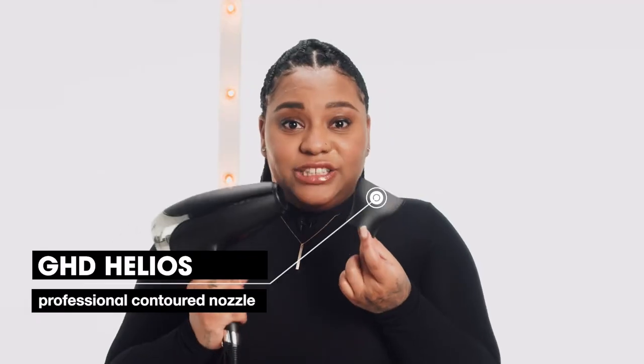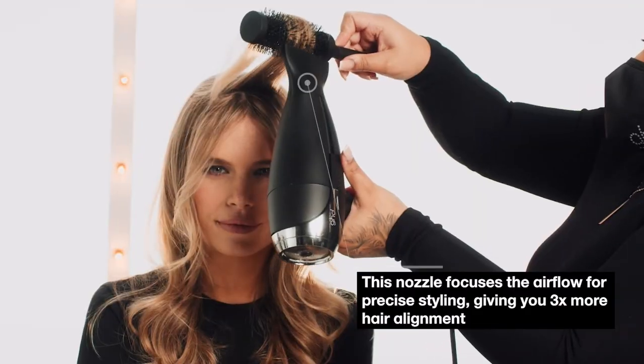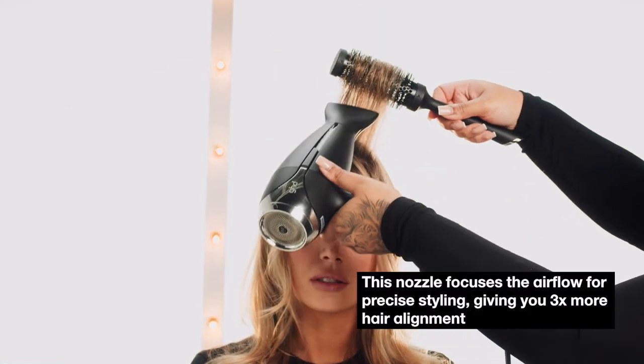Our first attachment is the Contoured Nozzle. Using this helps direct the airflow and helps increase shine. I like using this nozzle to create voluminous, bouncy blow dries.